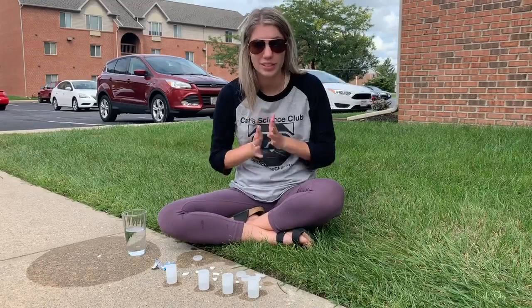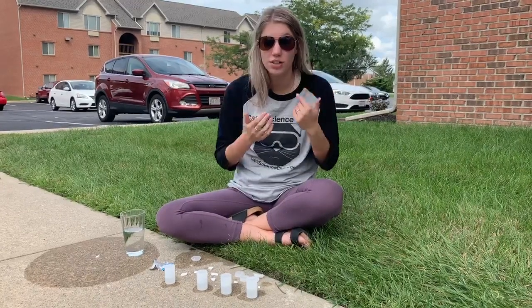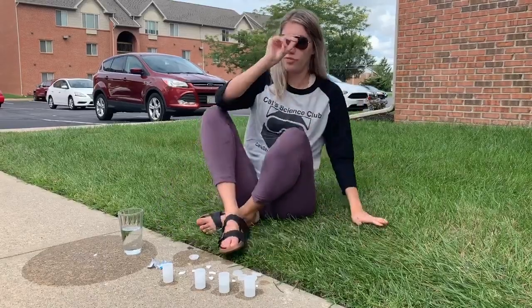So are we ready? Same thing — make sure you have your safety goggles on. Make sure you back away from it, just so it doesn't hit you in the face.